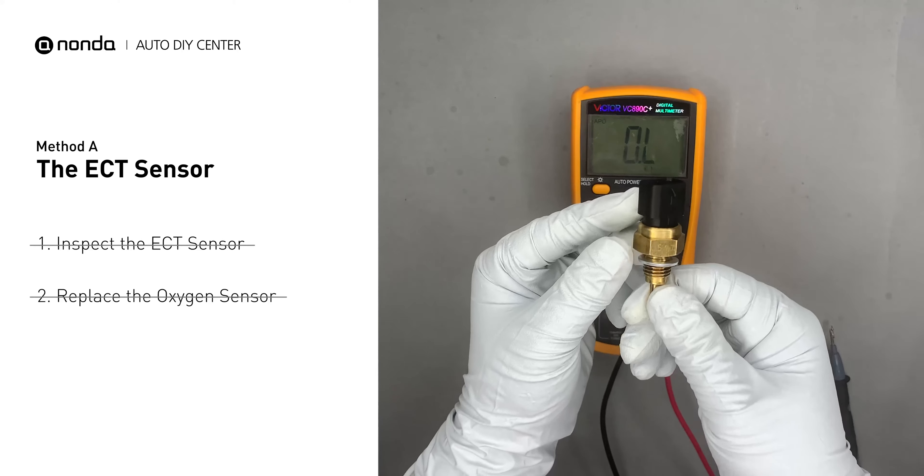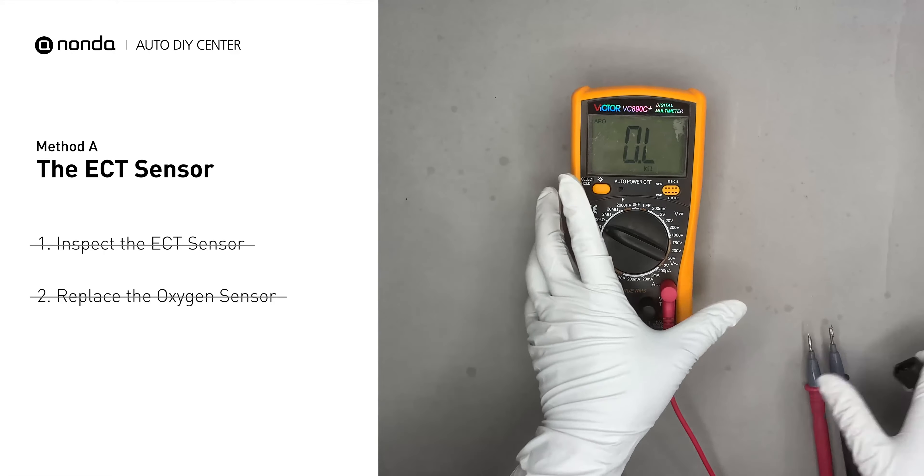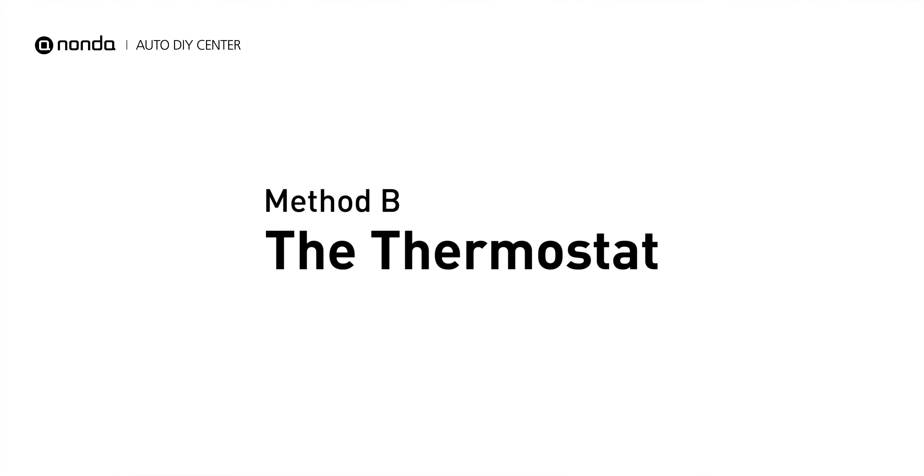However, if the ECT sensor has a correct reading, then we will proceed to Method B: the thermostat.